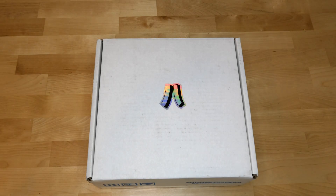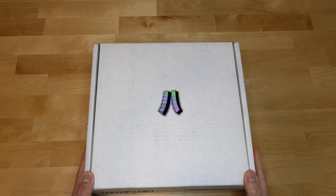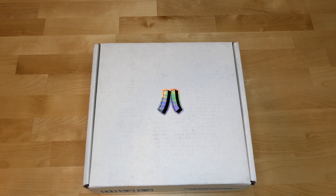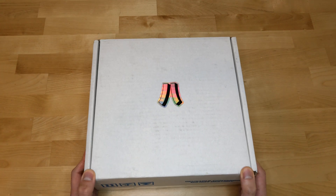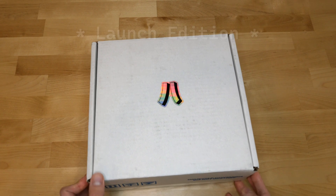This is going to be an unboxing for the Epilogue sidecar — I just got the package in today. Full disclosure: I did not pay for this unit. Epilogue actually sent me this sample to try out, and I'm not even keeping it — I have to send it back after I'm done testing. I'm not being paid to review this, so you're going to get my honest opinion on the product, or dev kit as they're calling it for now.